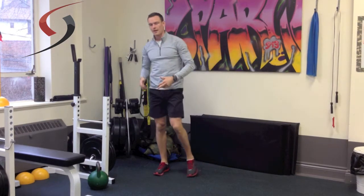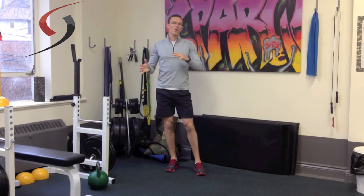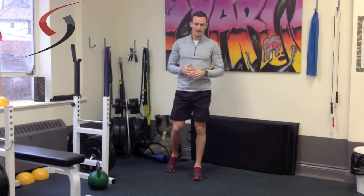So that's my superset. The idea with supersets is that it adds an intermediary way to perform strength exercises, so it gives a bit of a conditioning effect as well. But because you get rest, you're able to recover to perform that strength exercise again.